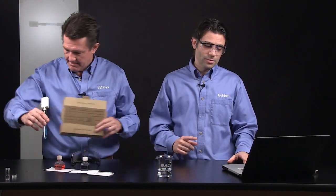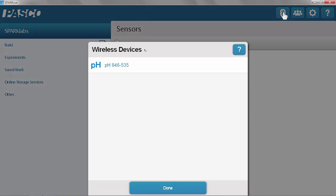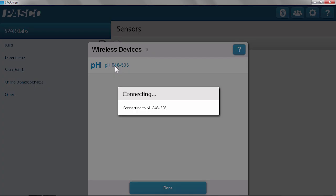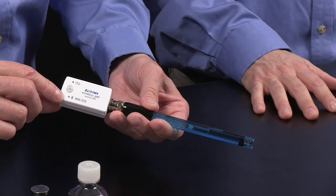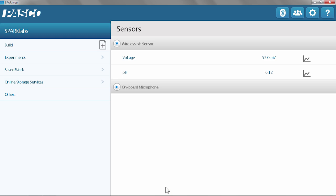Now we want to connect that to our software. I'm using SparkView software and I'm going to go into the Bluetooth settings. Because this is a BLE device, I can use in-app pairing. Once I hit that Bluetooth button, it'll find the device. I can just touch the device based on the number, which is right on the top — so if there's a classroom full of them, you can identify the correct one. Once I touch it, it'll confirm it's connected because a green battery icon will show up and the light starts to turn green. I'll hit done.